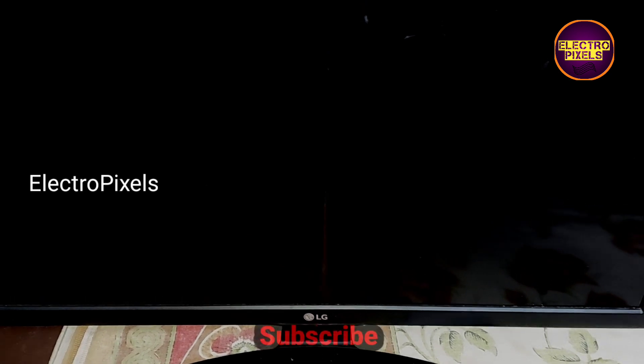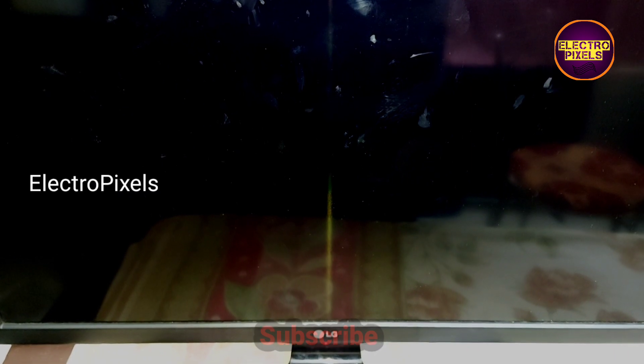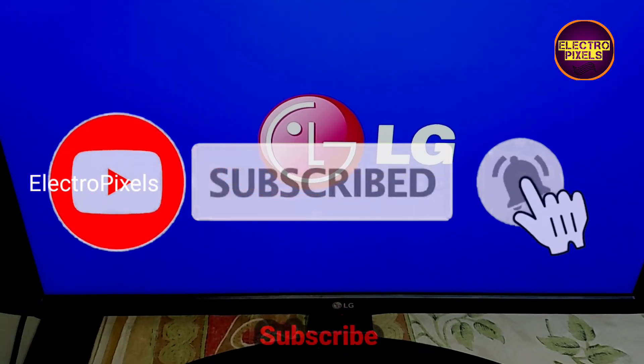Hope you like this video. See you in another video with another interesting topic. If you like our channel, please don't forget to like, share, subscribe, and press the bell icon for further notifications. Thanks for watching.